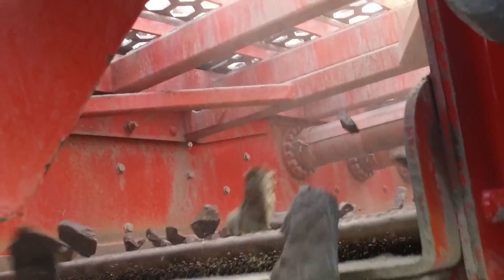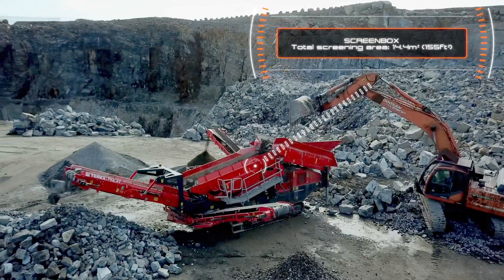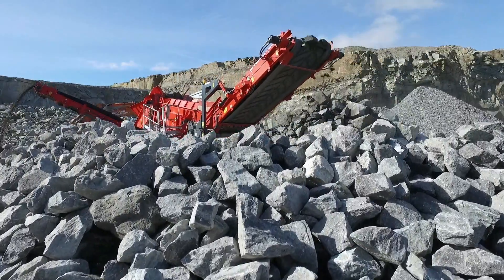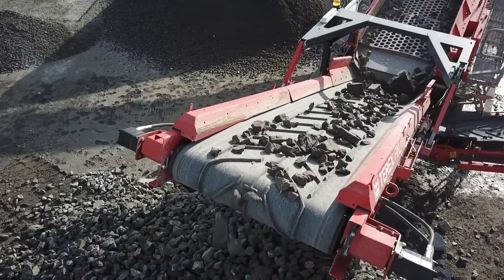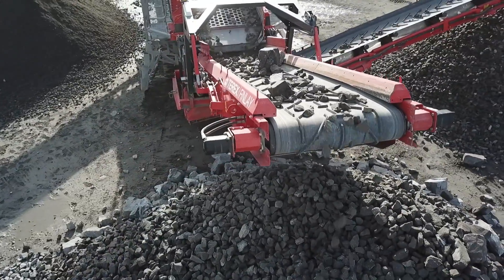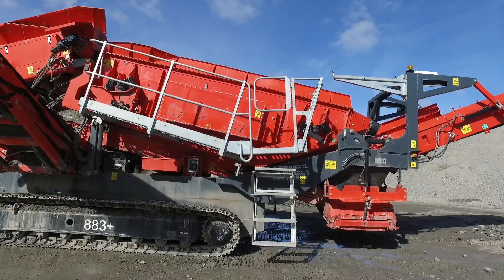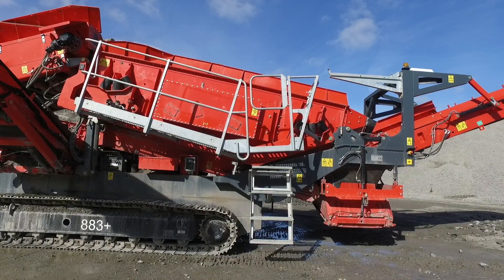Even when under load during the testing phase, the screen box has consistently produced high tonnages across a range of difficult and challenging applications. We have retained some of the inbuilt features of our current 883 plus screener, including the ability to hydraulically raise the discharge end of the screen box to facilitate easy and efficient media changing.